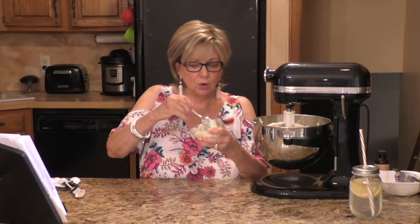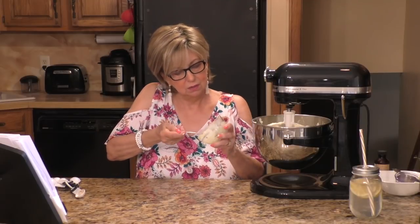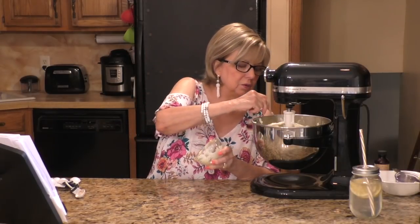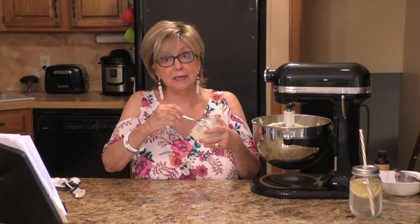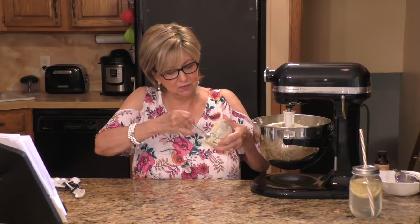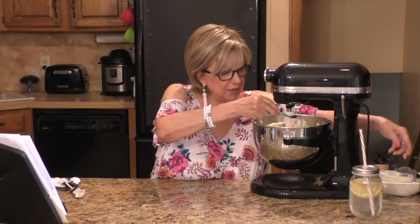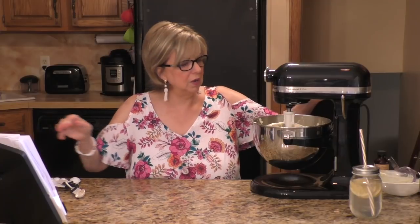I always make these recipes right before I've had lunch. This will have to be refrigerated for a while, so I won't be tempted to eat anything before lunch — I'll save it for watching TV tonight. So I've got that in there, let me mix that all up.